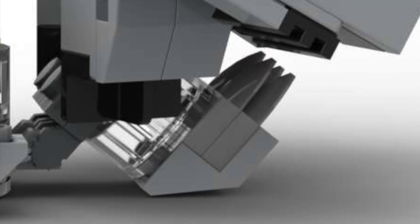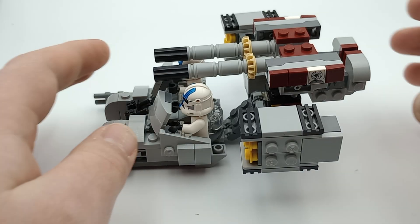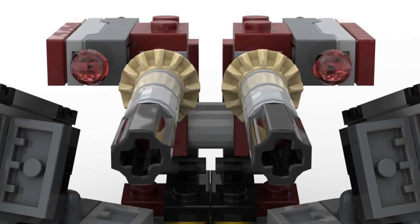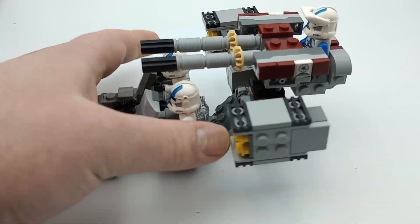Underneath you'll find the engine and repulsor fins that make the vehicle hover and move. Moving back up, there's a dual cannon that can actually raise up or down, which is more of a heavy anti-armor or anti-aircraft blaster. Even though there's no studs at the back of this cannon, you can actually set a minifigure there to operate it.